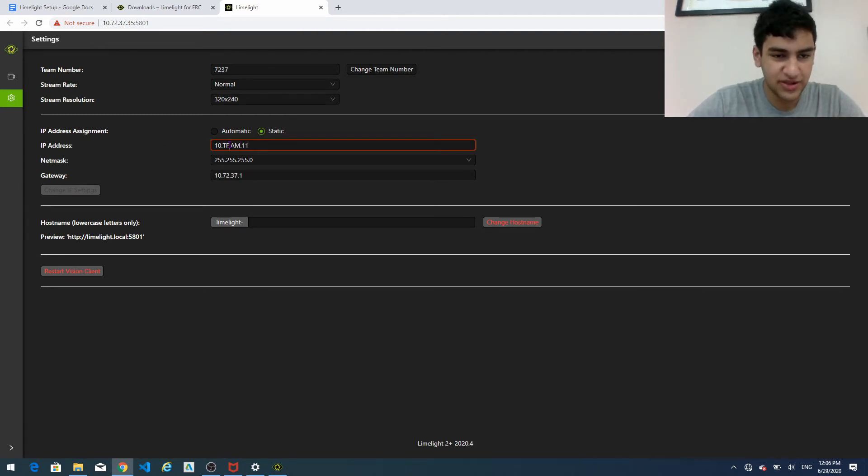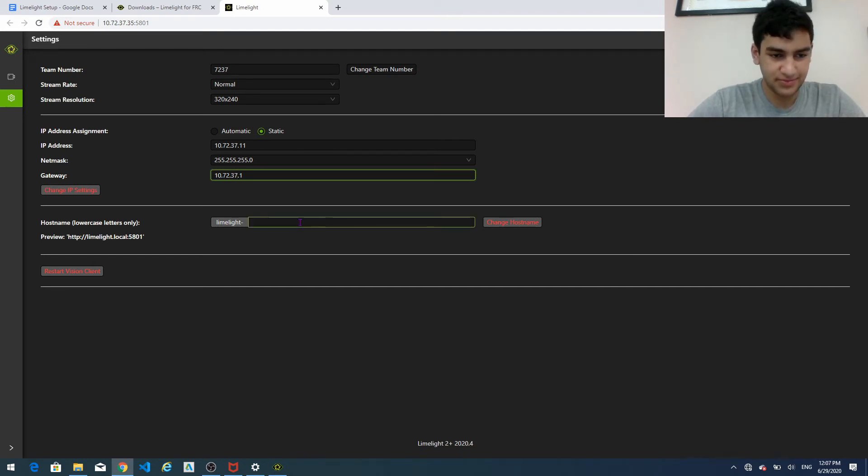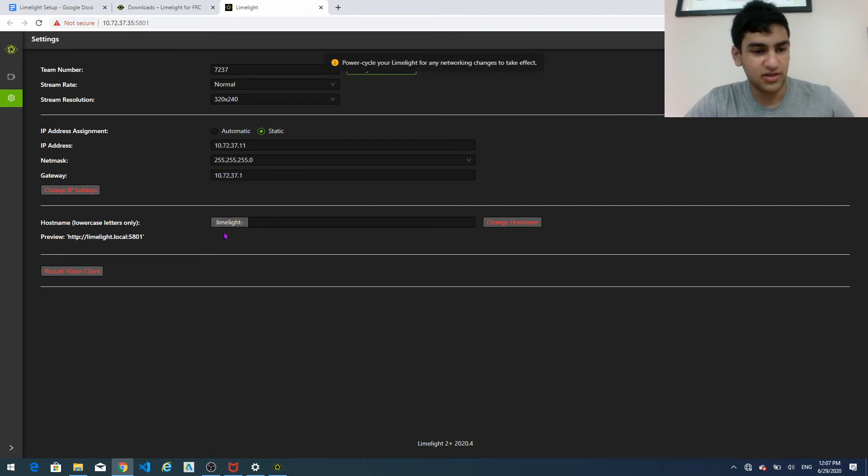The recommended IP address is 10.TE.AM.11, and this will already be filled in. The small trick here is that TE is actually the first two digits of your team number and AM is the last two digits. So for team 7237 you fill that in accordingly. For the net mask we're going to keep that the same, and then the gateway is going to be automatic — but if it's not automatic, you're going to put your first two numbers and the last two numbers there. It's most likely already going to be there for you. So now that's the full setup, we're going to click change team number and then change IP settings.